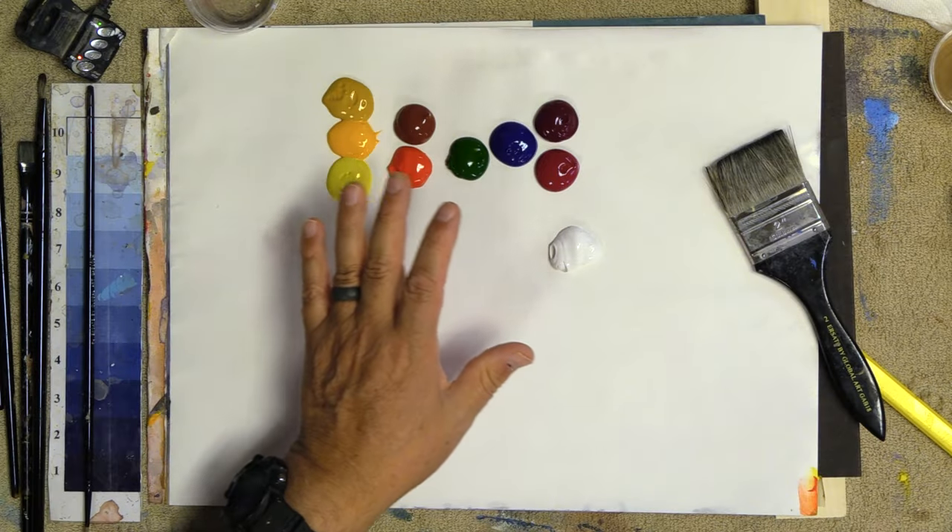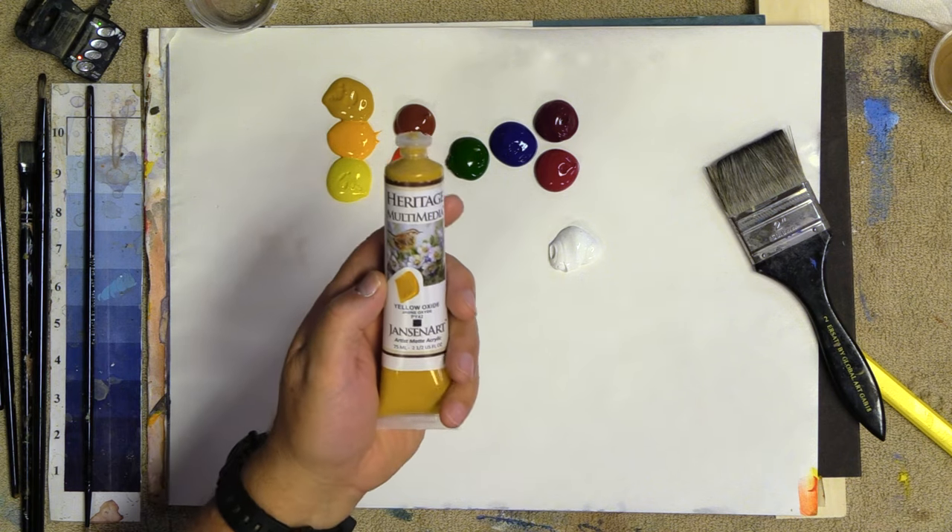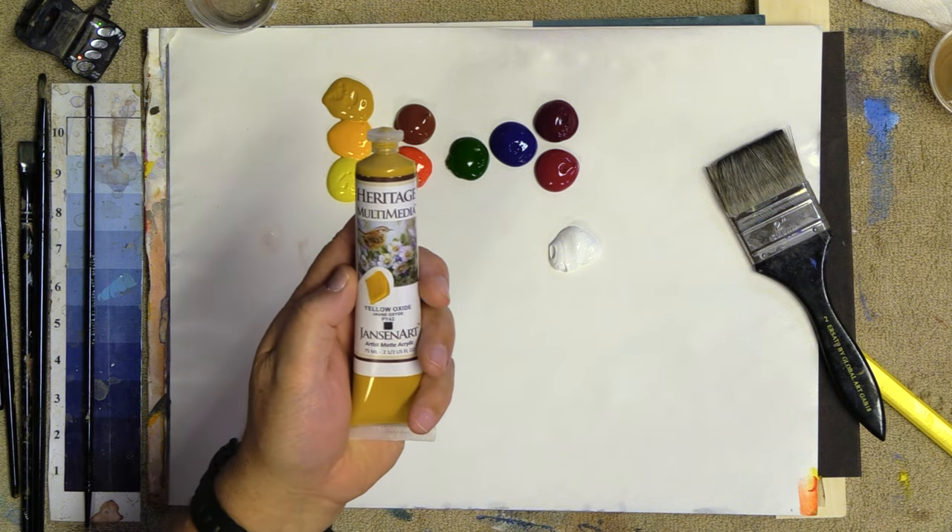Hi everyone, welcome back into the studio. I've been promising to do some quick videos helping us remember our back studies, especially for those of you that are new and have never painted with acrylics. I want to show you some fantastic ways to blend with acrylics, how to get different looks, and understanding what we call — as a chemist, which I was for a long time — the rheology of the paint.